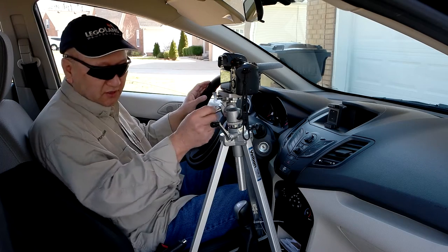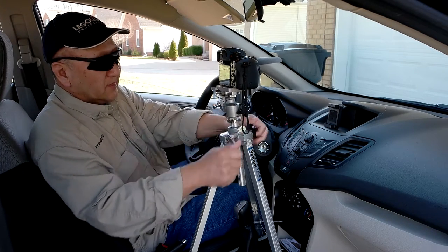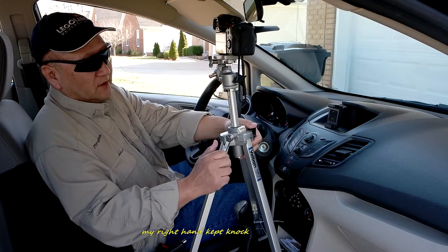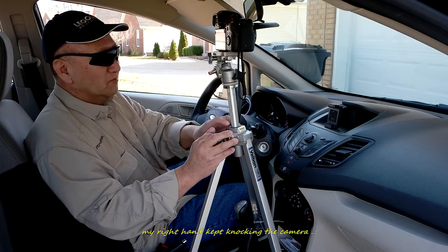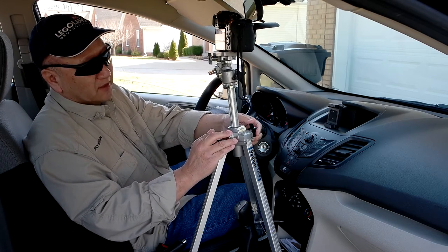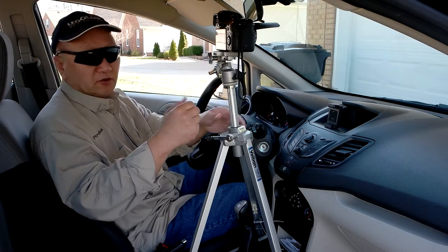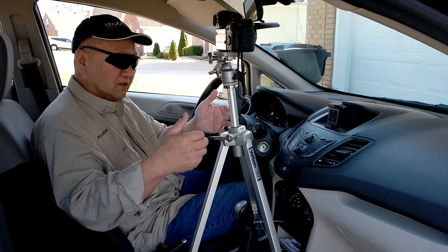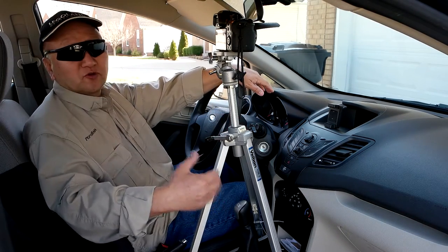I also cut this elevation adjustment. Make sure that you mark everything — mark the settings so that your video is consistent. The zip tie method will work.